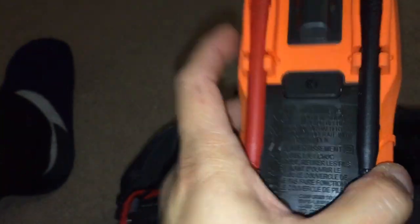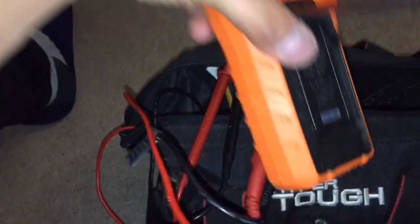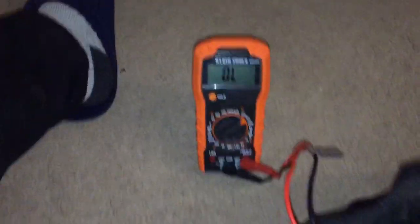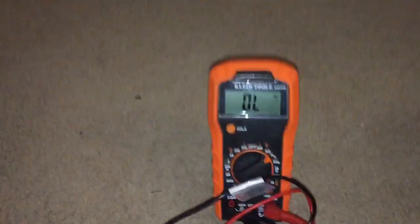This thing tests batteries, ohms, voltage, amps — it does it all pretty much, and it's cheap. I got it for 35 bucks with a volt pen tester and an outlet tester. The thing I like about it is that it comes with a clip — you can put it on. Not all multimeters have those clips.